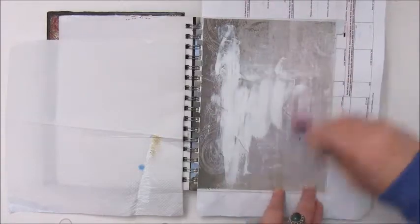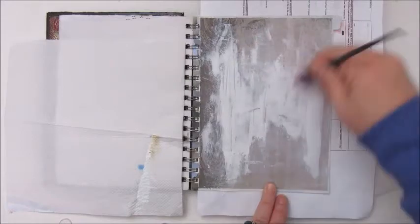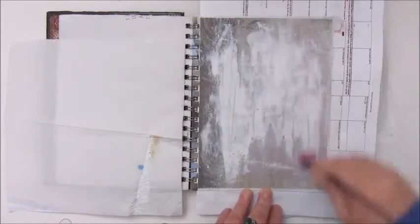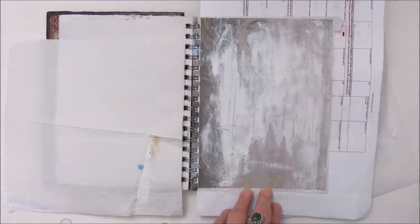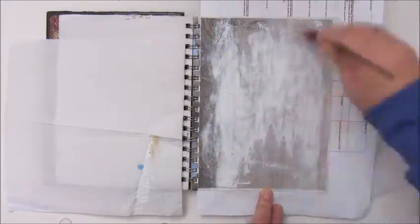Here I have glued down a piece of scrapbook paper, and again I have taken out the heavy white gesso to add a thin coat on the page.